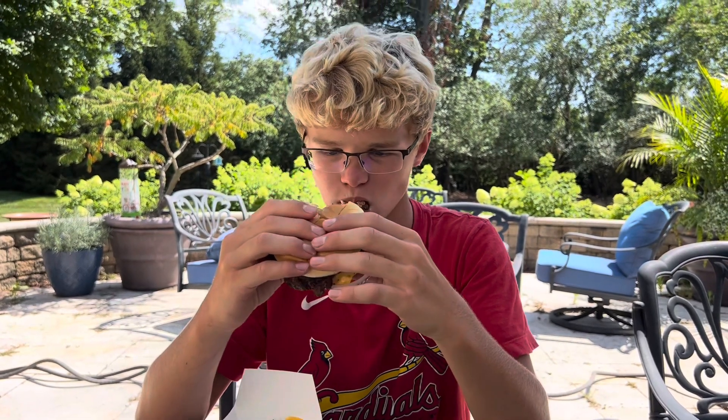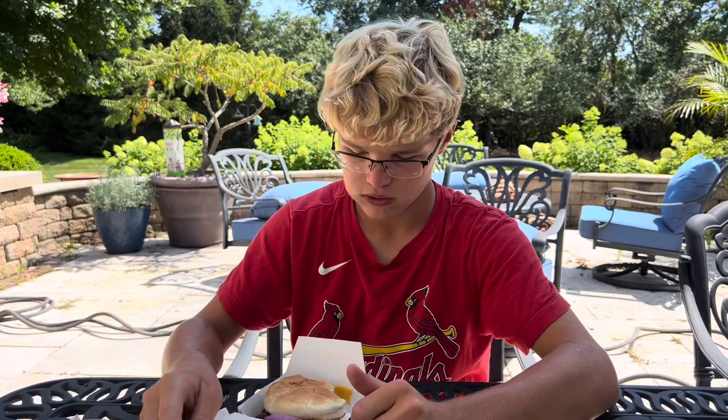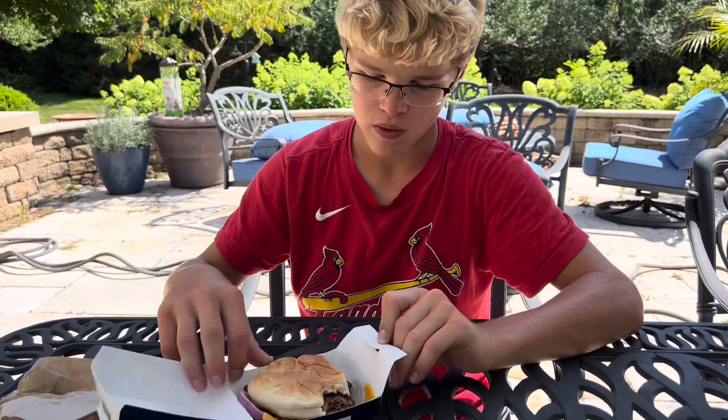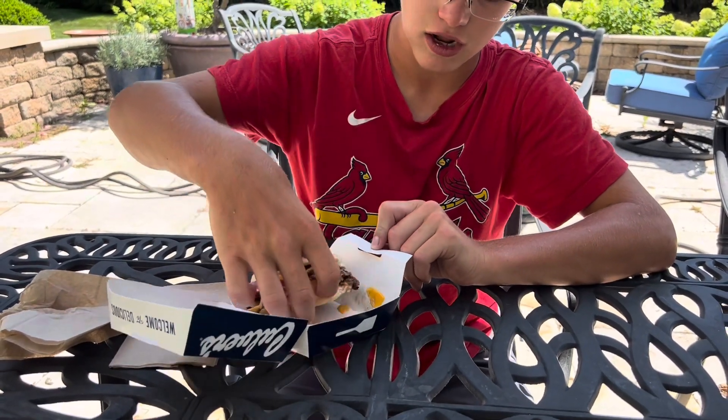Alright guys, so now I'm going to take a bite out of it and rate it on a scale from 1 to 10. Okay, so this is — it tastes really good. The burger tastes really good and I really like how it's like a double cheeseburger.